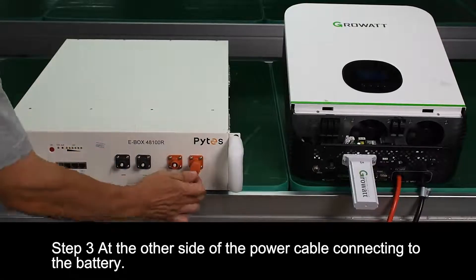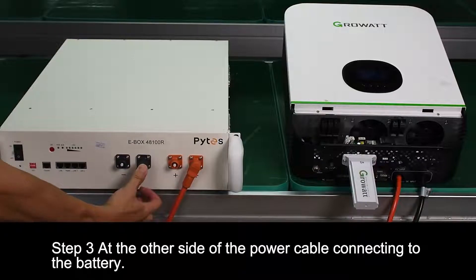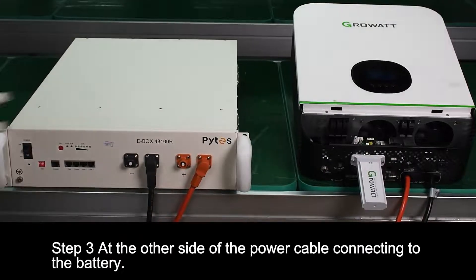Step 3. Add the other side of the power cable, connecting to the battery.